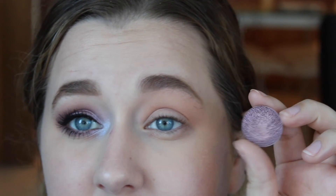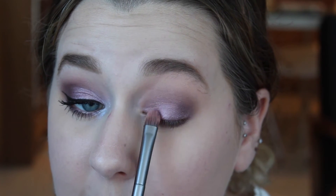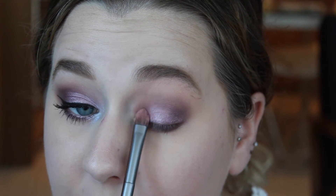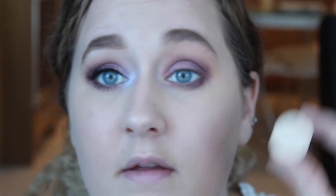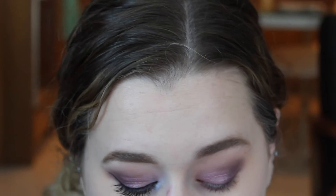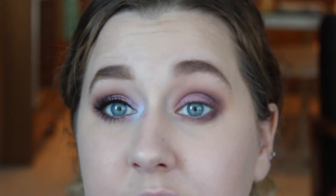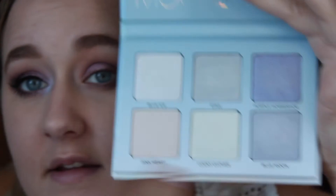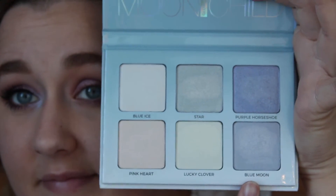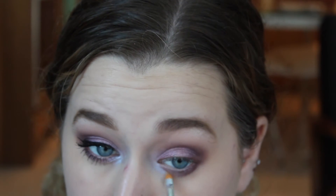Going back in with Macaroon by Anastasia Beverly Hills, I'm gonna apply that back onto the inner third of my lid — this is just going to help intensify the color again, because when we were blending all the darker shades it kind of got washed away a bit, so we're just going to re-intensify that purple shade. Then going in with the shade Nylon by MAC, I'm going to use this as my brow bone highlight shade, so I'm just gonna take that onto a small angled brush and apply that directly on my brow bone. Now going in with the Anastasia Beverly Hills Moon Child Palette, I'm gonna take a mixture of Purple Horseshoe and Blue Moon and use these two shades to highlight my inner corner, working that in around my tear duct as well as a little bit onto the inner third of the eyelid.